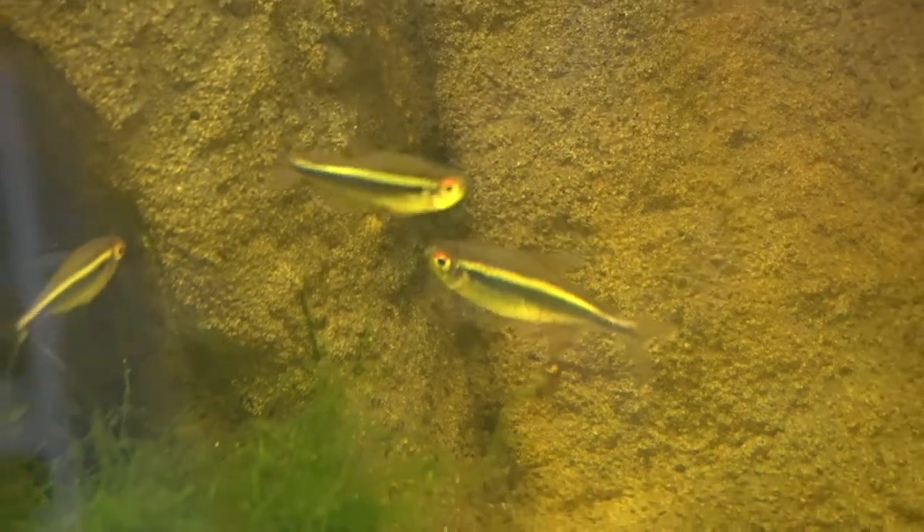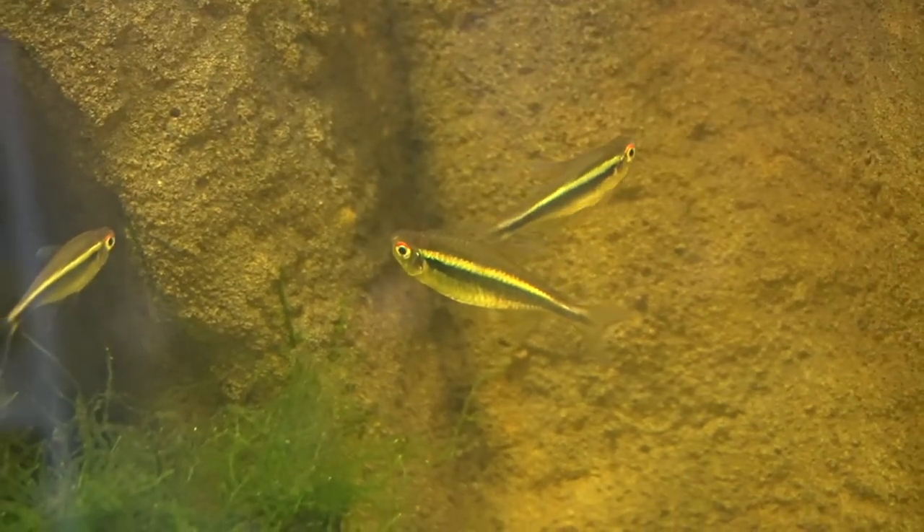Black neon tetras are from the Amazon River and they are a bit bigger than some of their cousins like the neon tetras — they're probably more the same sort of size and shape as the cardinal tetra. They get the name 'black neon tetra' because they have the same sort of patterns as a neon tetra, except the blue is black and the red is more of a blue-green line.